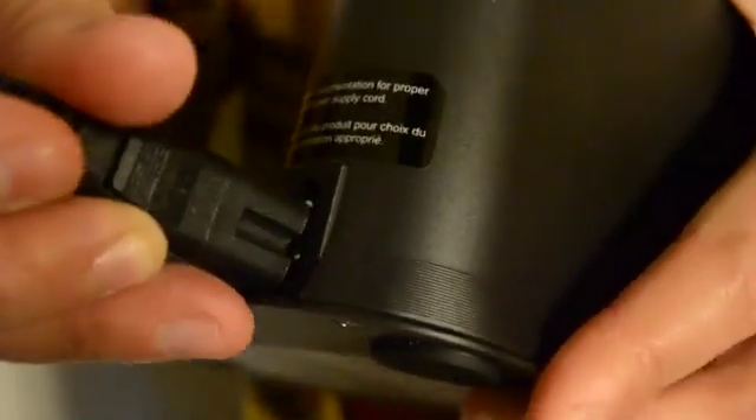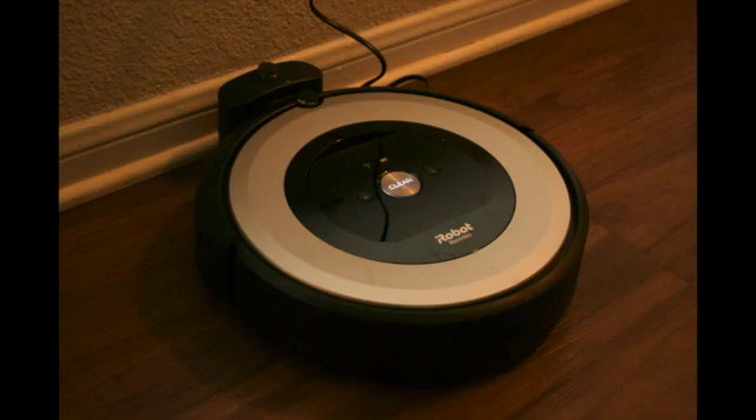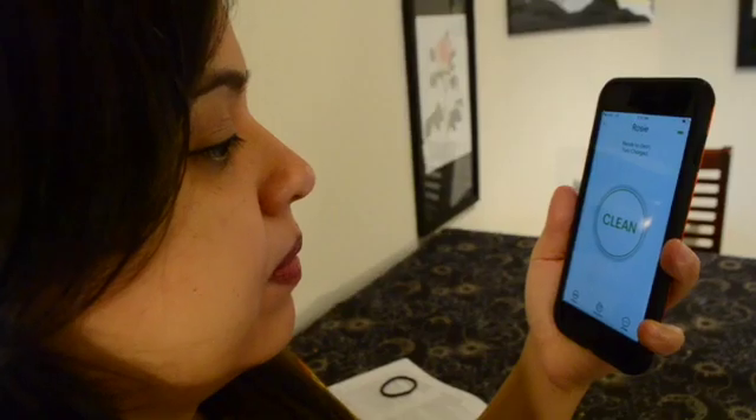Now let's put this thing to the test. You can see we have a lot of dog hair on the floor. Once I've charged the unit, I turn it on and activate it with my phone — and that's about it. Roomba does the rest.